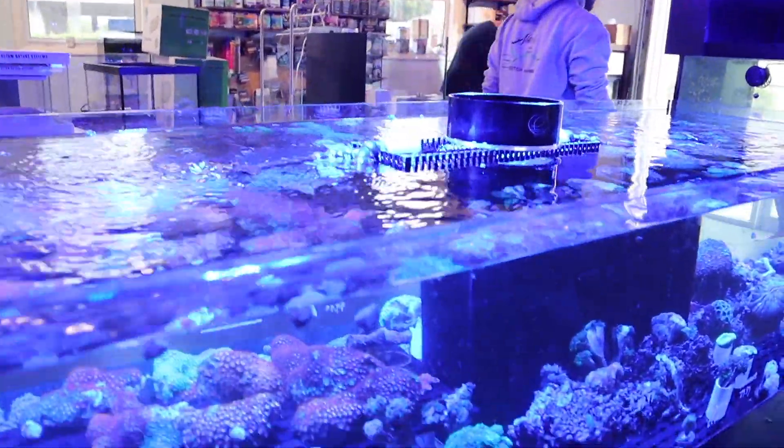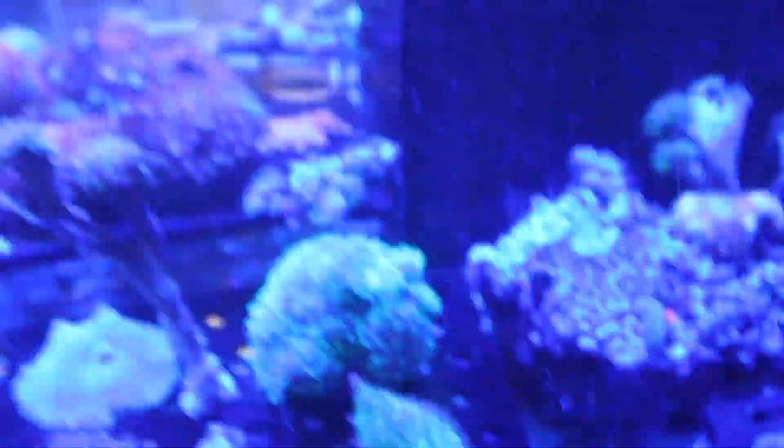Which one? The hairy mushroom. I'm telling you, all day — this thing is sick. This one back here, yeah.